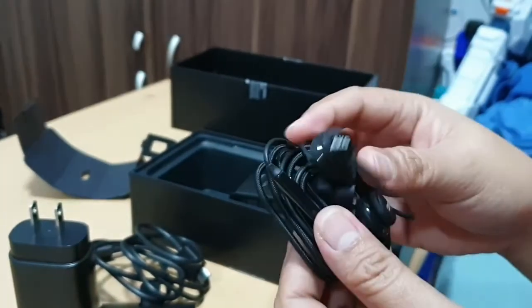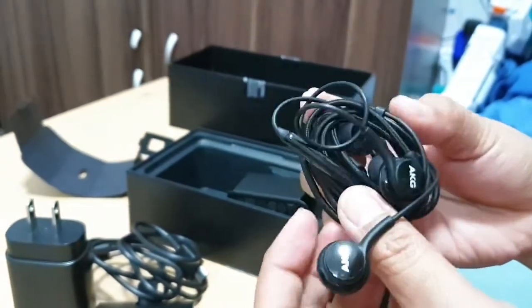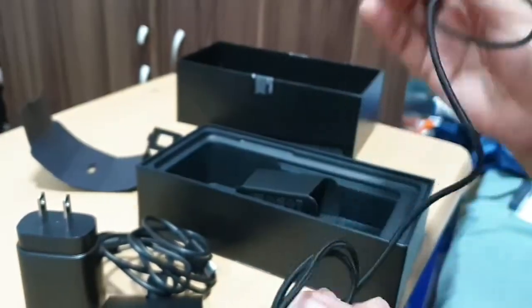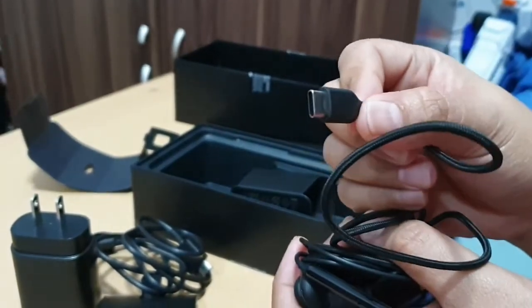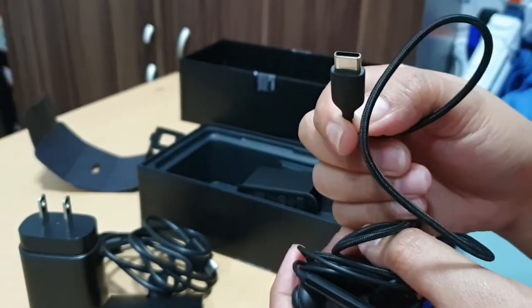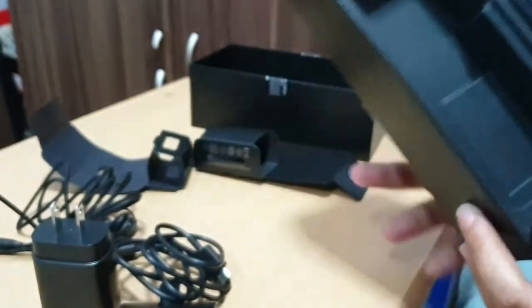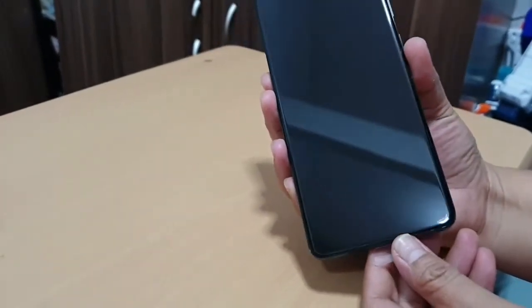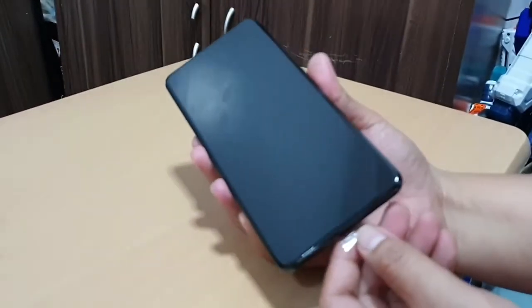The S20 Plus no longer has the headphone jack, so therefore the AKG headset also uses a USB-C port. Now that the box is empty, let's go ahead and check the phone. The S20 Plus has a 6.7-inch display.